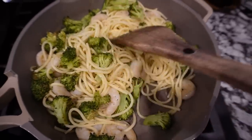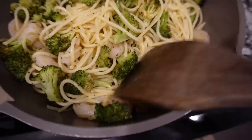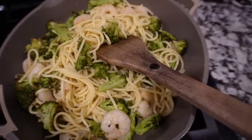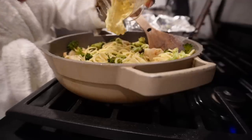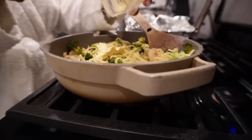I seasoned the broccoli and the shrimp really well — it looks like there's no seasoning but trust me it's seasoned good. I need to add this butter and the reserved pasta water too, which I set to the side. If this makes it taste nasty I'm gonna be so mad because I'm hungry.